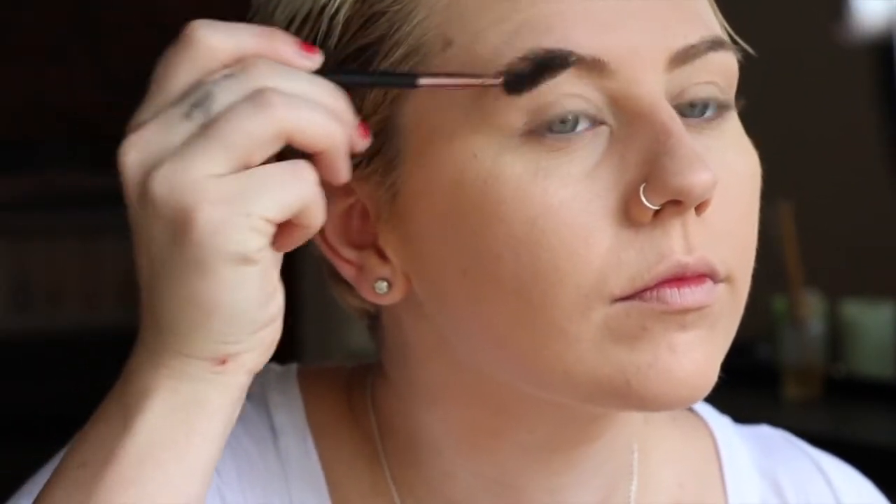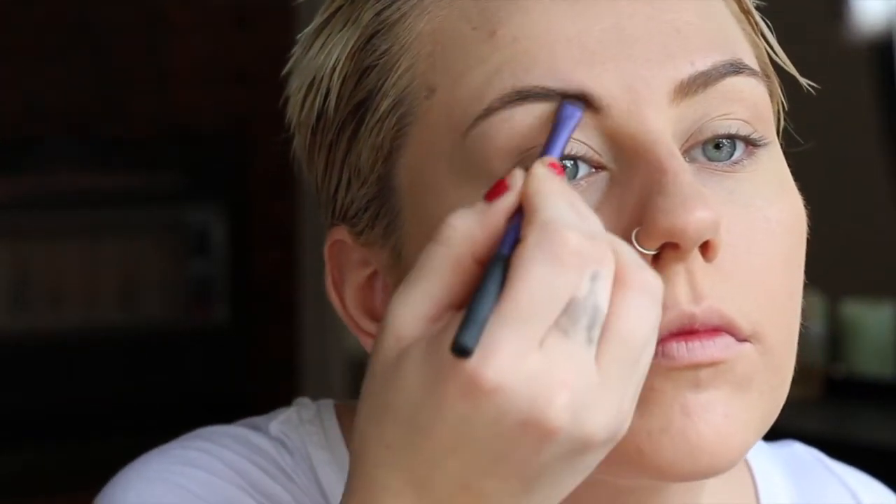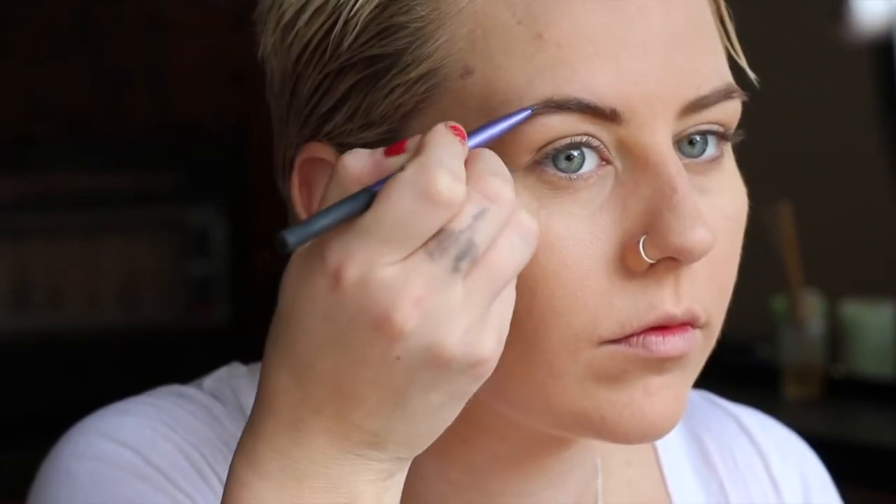Now that my base is on, it's time for the brows. I'm getting a clean spoolie and combing them up into shape so they're all ready to go and getting rid of any makeup that may have built up in them. Then using an angled brush, I'm using the waxy side of my eyebrow kit to fill in any sparse areas, and then using a smaller angled brush to put some shadow in them as well.